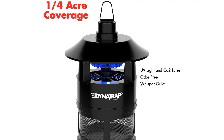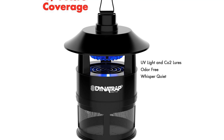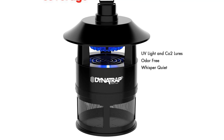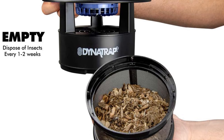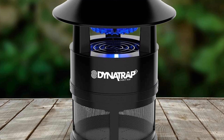It's easy to maintain — simply twist off the retaining cage and empty its contents. According to the manufacturer, with constant operation, the Dynatrap takes 3 weeks to capture enough mosquitoes to notice an impact. It can take up to 6 weeks to kill enough mosquitoes to disrupt the mosquito breeding cycle.